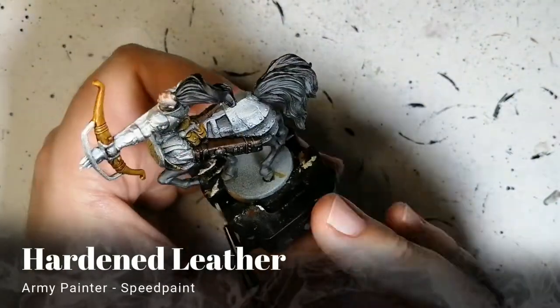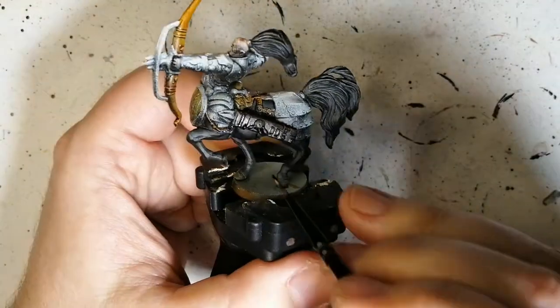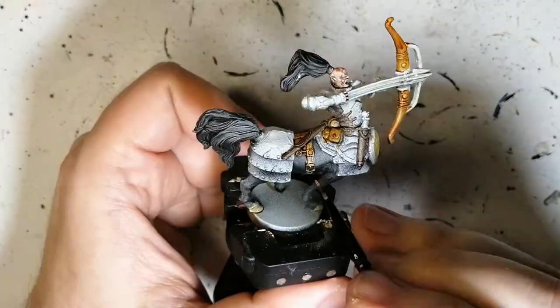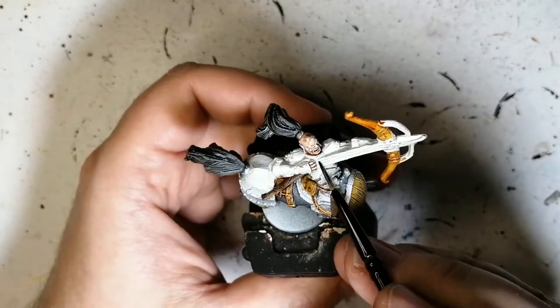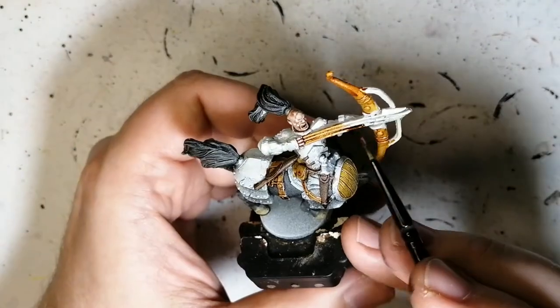This is an actually beautiful color — the Hardened Leather. This one is still not as great for contrast areas to show a lot of details, but it's not bad. We're going to be doing this on his saddle and some straps. We're also going to use it on the actual arrows just to give it a lighter brown than the bow itself.